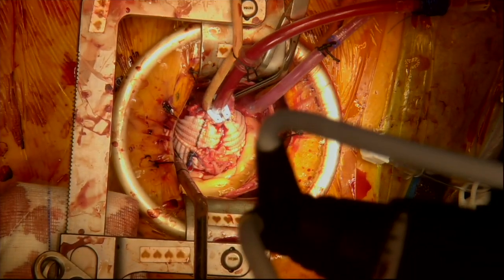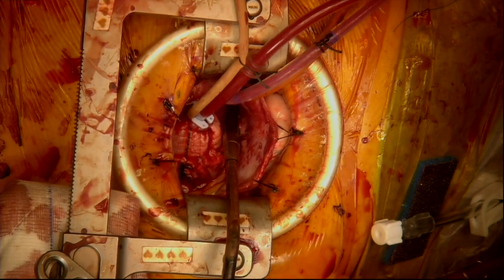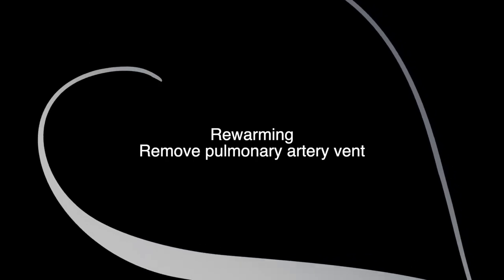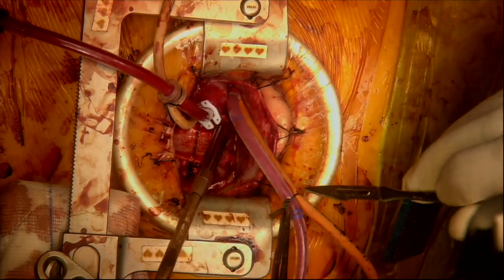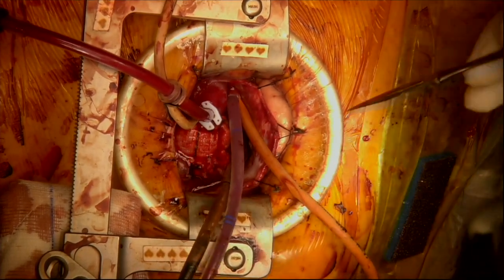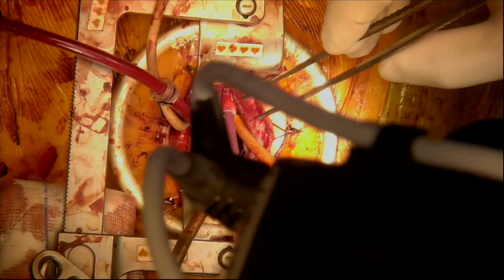The cross clamp is released and now de-airing and re-warming can commence. The vent cannula in the pulmonary trunk can now be removed. Maintaining gentle pressure on the snare, the cannula is withdrawn.